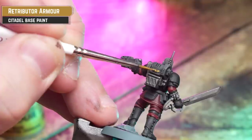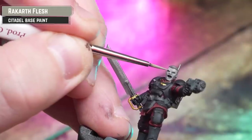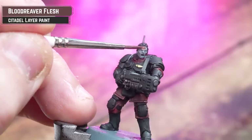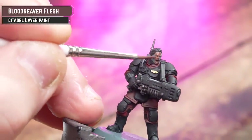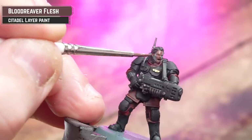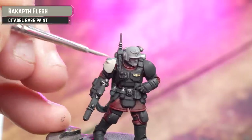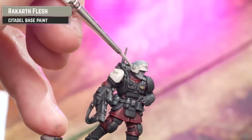For the skin, you can use any color of your choice. For the sergeant I'm going to be using Rakar Flesh as a base coat, and for the plasma gunner I'm going to be using Blood Reaver Flesh. While the Rakar Flesh is open, I'm just going to base coat the helmet and shoulder pad of our medic — this is going to give it a nice off-white creamy tone.